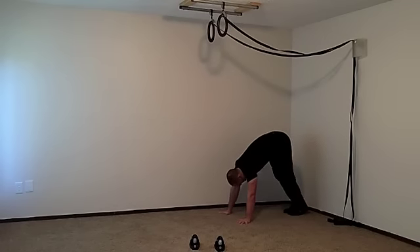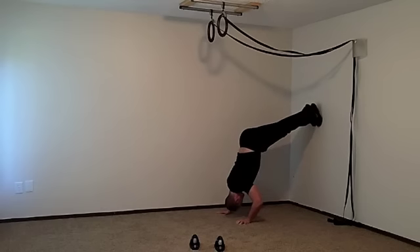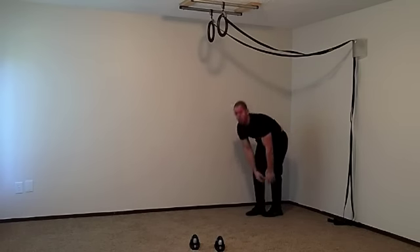Here's what it looks like: hands on the ground, feet up on the wall, in that pike position — then just go down and up. Those are your vertical pike push ups.